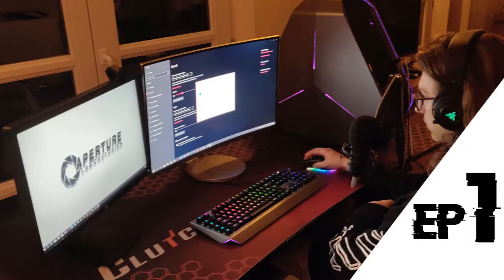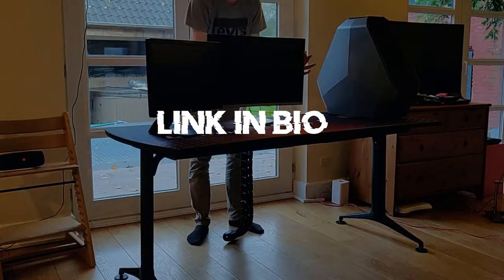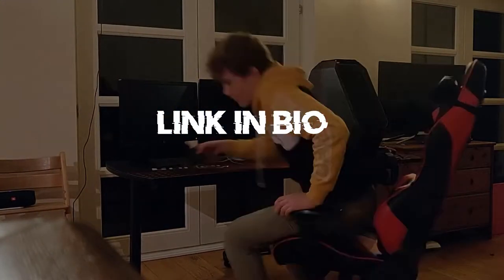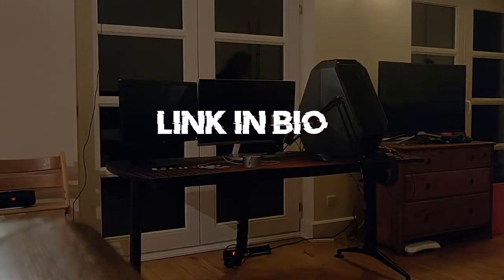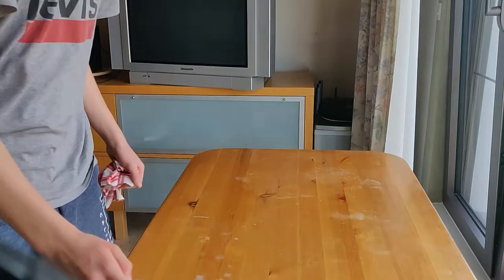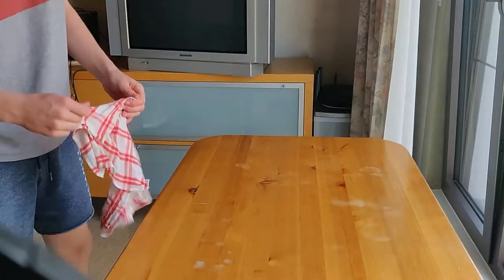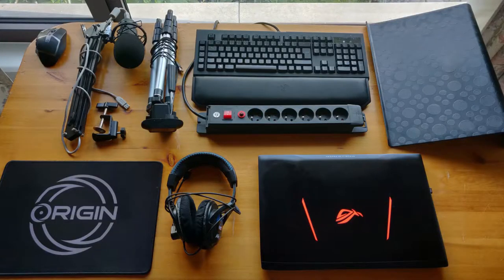In the previous episode of the Boring Channel's Brain Setup. Hey, what is going on guys and welcome back to a brand new video. Today we'll be working on a setup with a laptop instead of a desktop. It's kind of interesting, but we'll see how it turns out, so let's start.